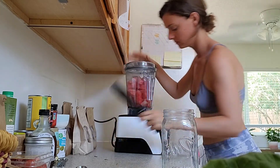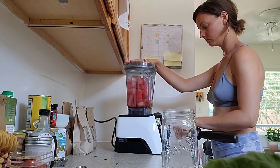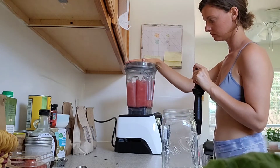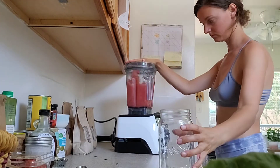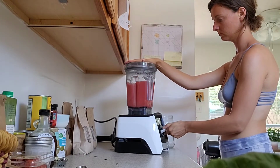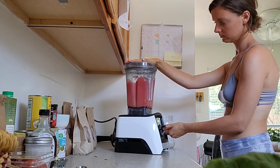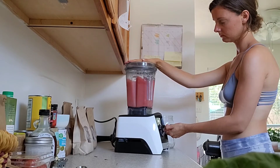The more water you add, the more liquidy you will be able to make it. Feel free to also add things like frozen cantaloupe, maybe a little maple syrup if you want it even sweeter, or even some mint is really, really good in the slushy as well. Today I'm just doing a straight watermelon and water.